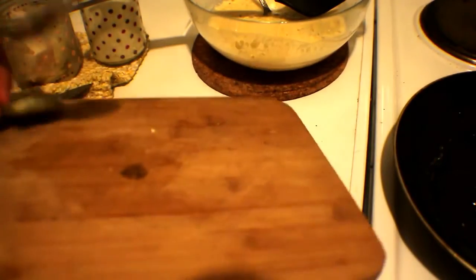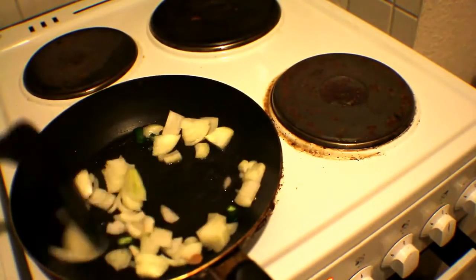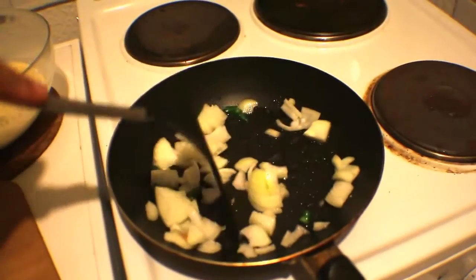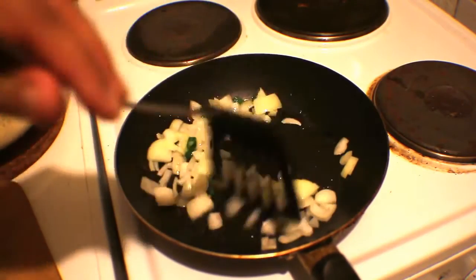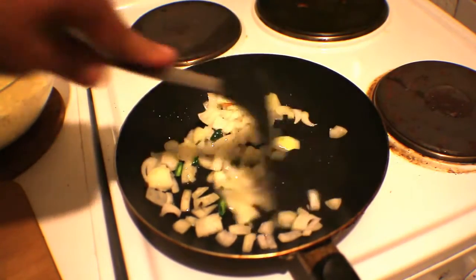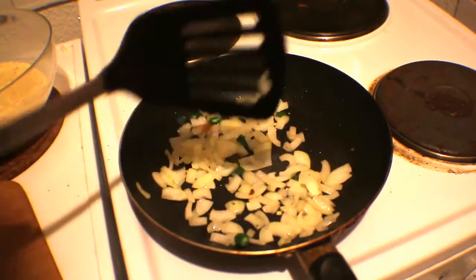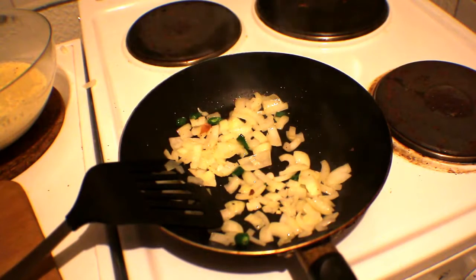I already feel the chili in my eyes — this is really going to be a spicy one! We're going to simmer the onions down until they get nice and soft and become translucent, until the milky whiteness goes away. That looks good enough. Personally I would leave it cooking a little bit longer, but for time-saving purposes let's say that's enough.